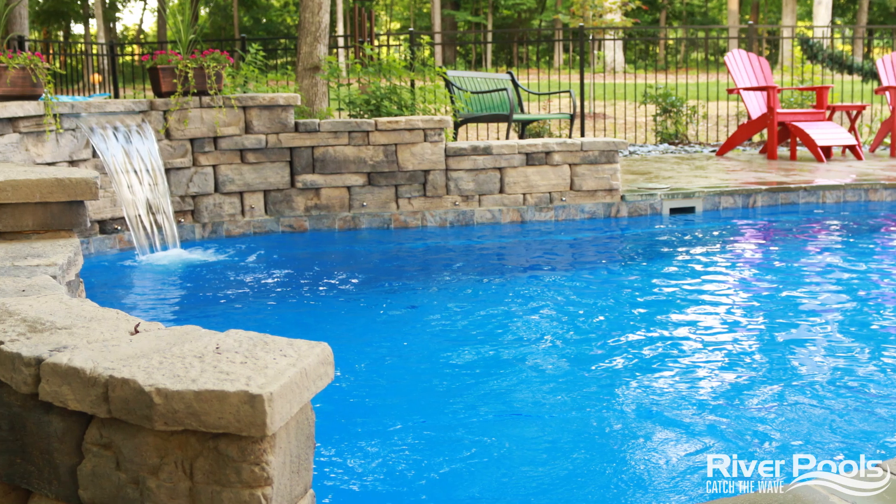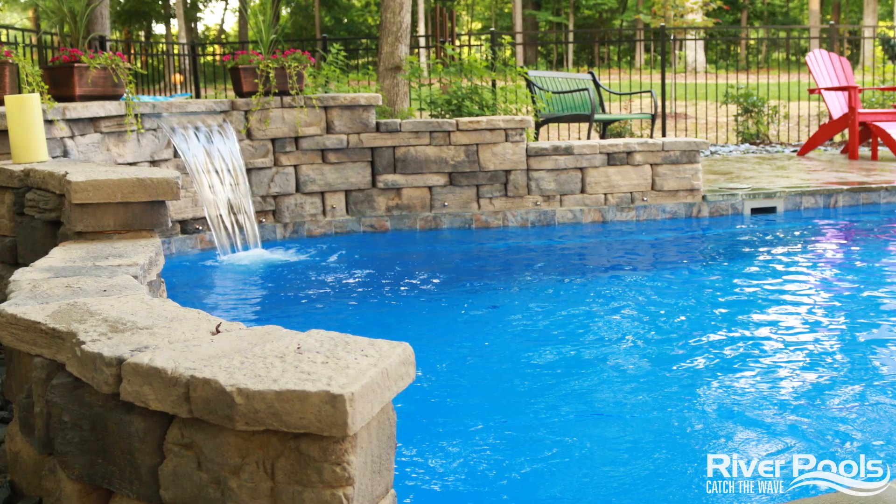So you're thinking about having a pool installed in your backyard, but there's a bit of a slope. You're wondering, do I need a retaining wall? What's that going to cost? What's it going to be made of? What's the scope of the project going to look like? Well, that's what we're going to talk about on this episode of Two Minutes in the Pool.